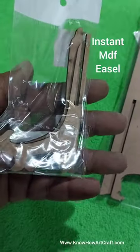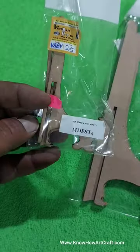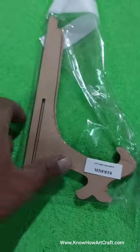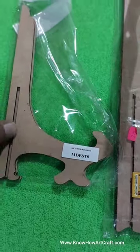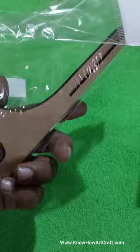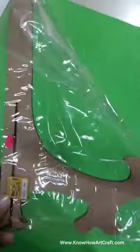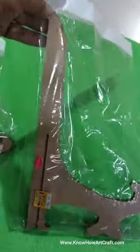I have already posted a video about this easel stand. This is an assembling easel — I would call it an instant easel. This one is 4 inch, this one is 8 inch, and this one is the 12 inch, the big size.